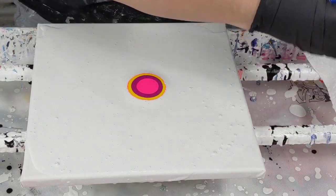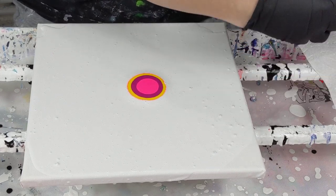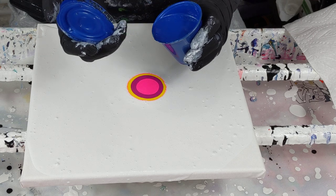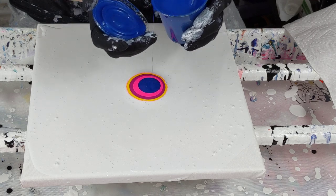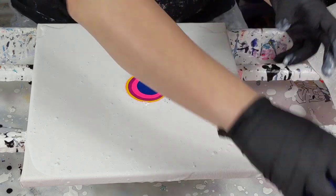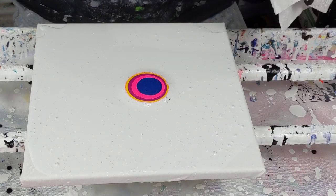I just decided I'm going to use this metallic blue to get some pretty shimmers in there.